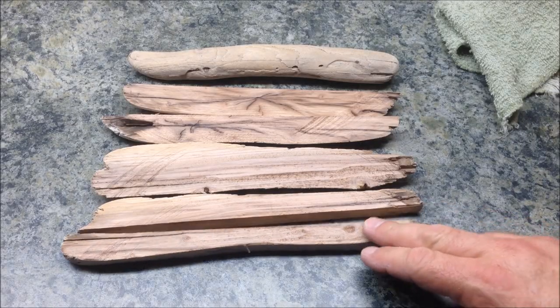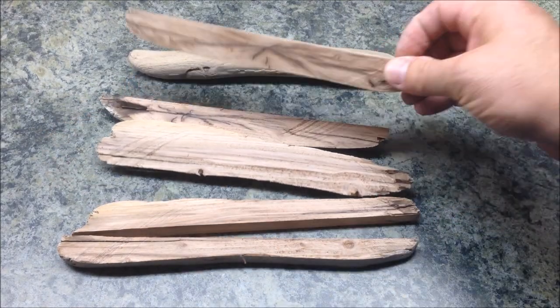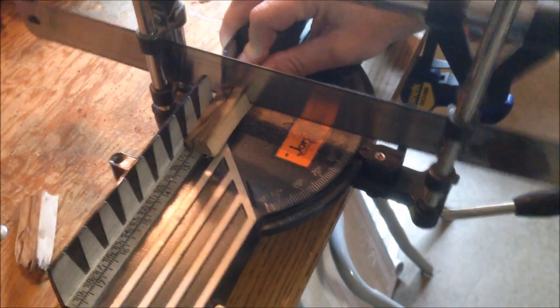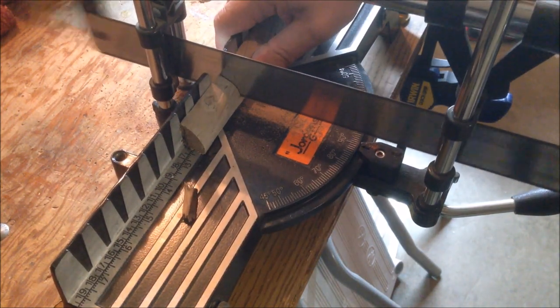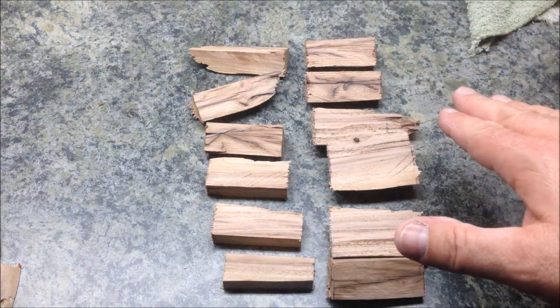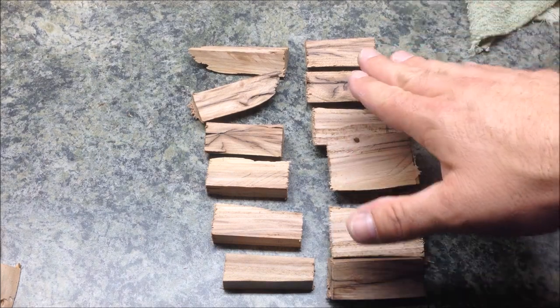Before I start to cut these blanks down to size, I just wanted to show you what I'm finding inside of this driftwood — it's absolutely gorgeous inside of there. I'm anxious to see what kind of pins and key chains this wood will make. I've got the blanks all cut to size and they're ready to be drilled for tubes, but I've noticed that a few of the pieces are a little bit brittle since it was driftwood. There's a little crack there, so what I'm going to do is fill any cracks I can find with CA glue and let it dry really well before I come back and get these drilled out for the tubes.